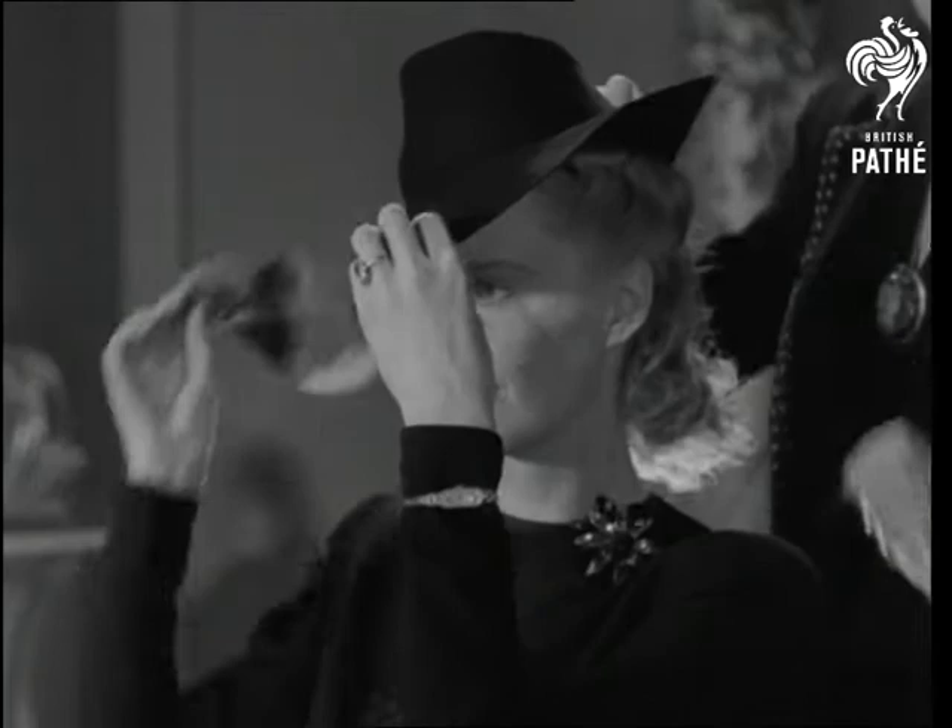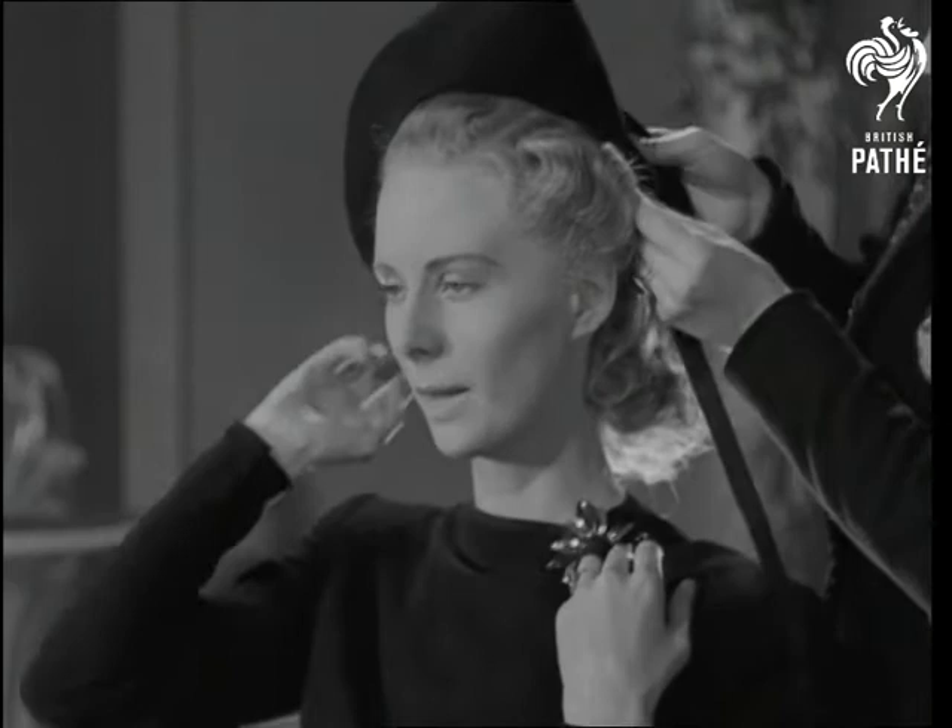Here's an idea for the oval face type. The brim's up all round, like an American sailor boy's. And to give a touch of wistfulness, what's the matter with a little ribbon under the chin?